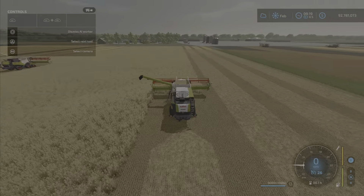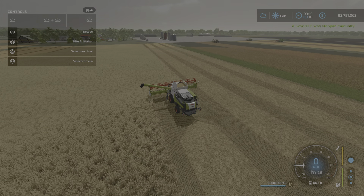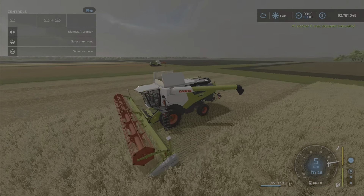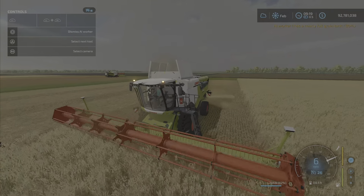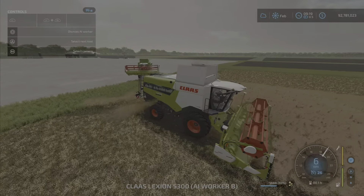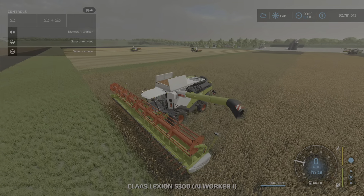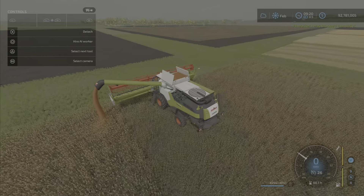We have one of them working here. The bigger headers have already filled up, so we're going to do a cheeky unload and then hire the worker back in, just so you can see the animation — actually very nice animation showing the wheat getting pulled into the front. Some headers don't show as much of that, but this one definitely does. Here we have the smallest one doing sorghum.